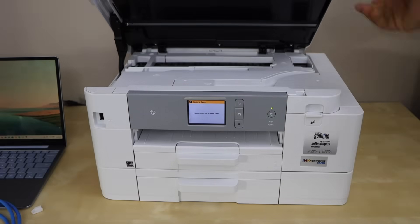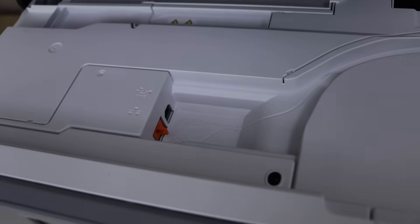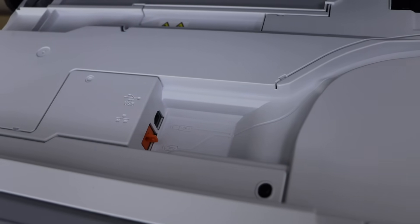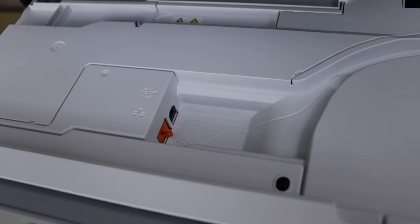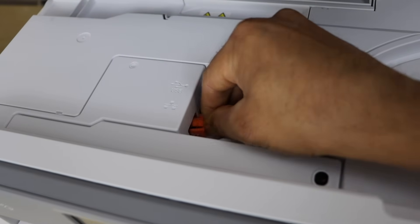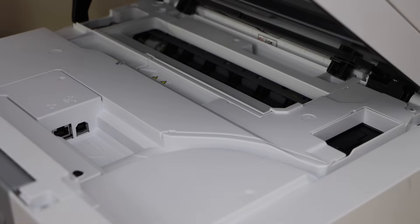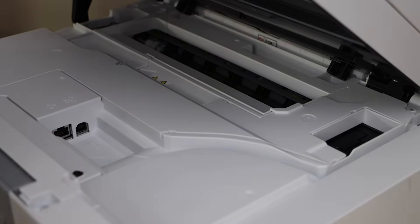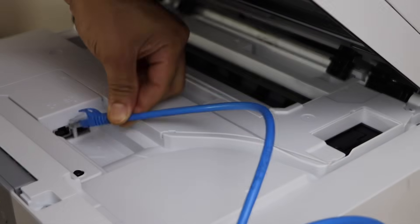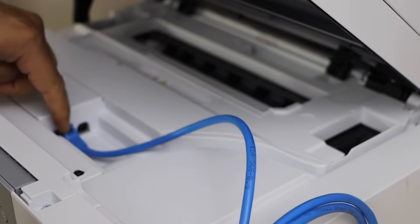Now look inside here. We can see there are two options: one to plug in the USB cable and the other is the ethernet port, so we can plug in the cable here. It has a very good arrangement for the wire to plug in, so place one end here like this — you will hear it click.